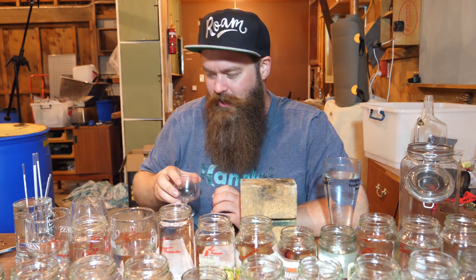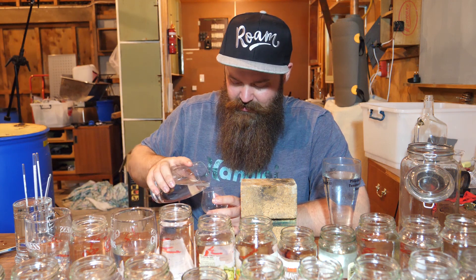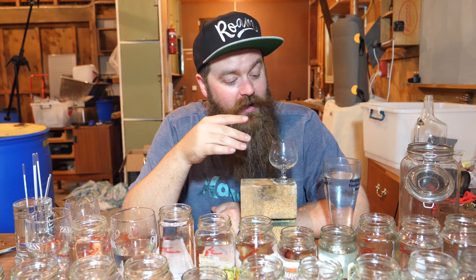This is where I'm expecting it to start getting interesting, around jar 20 through to 26. You're probably going to get a bit sick of me calling out every single jar for 40 jars, so I'm going to taste down the rest of the line and come back with a summary between jar 21 and where I think the tails kick in.